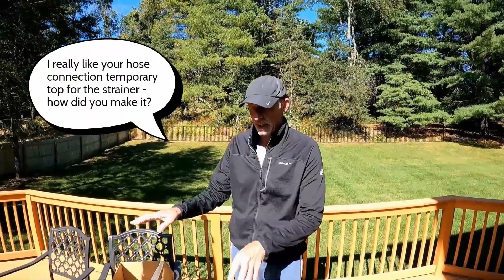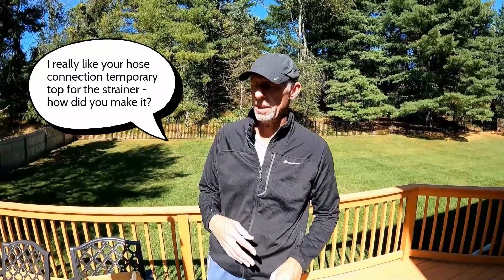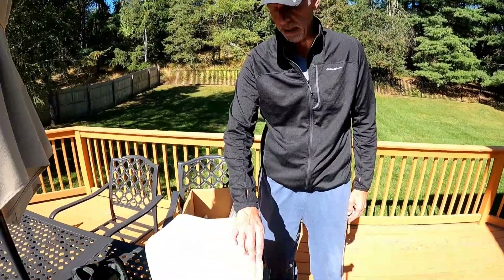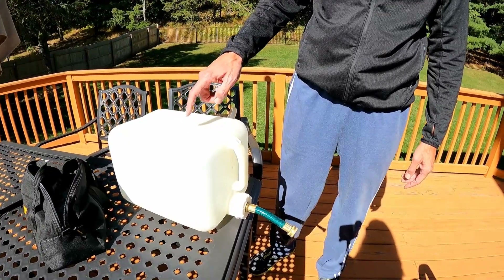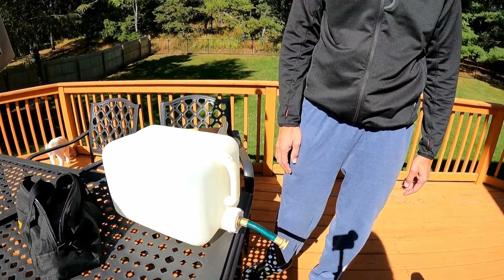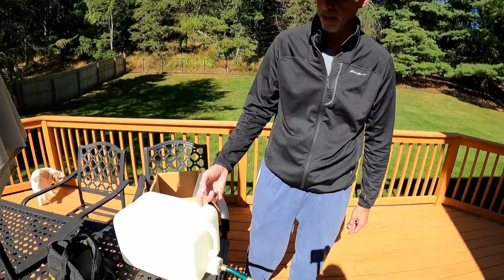We've got a couple of questions about how I sort of rigged up the pink antifreeze to flow into the engines and stuff. So here's my jig. I bought this five-gallon tank at West Marine about 20 years ago — I think they probably still have it, though.